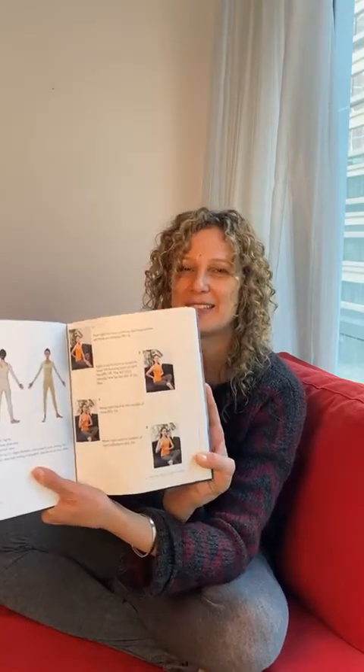Lola is getting a lot of questions about what's the difference between the Art of Jinshin and the Core. So I'm going to point it out to you and show you. The Art of Jinshin is a self-help book — you can practice everything on others also, but it's laid out in a very different way. It shows pictures of everything like this.